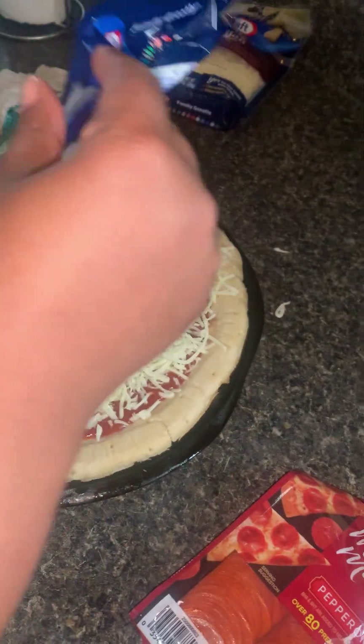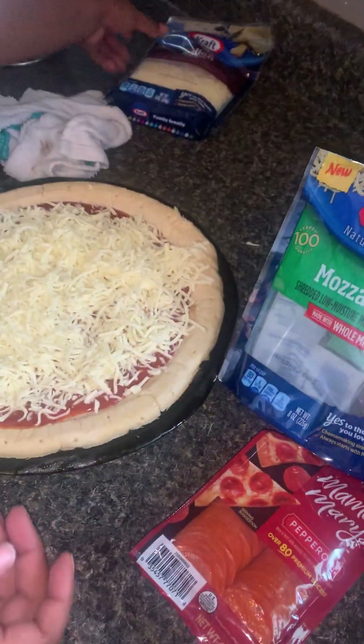Be careful on the stool, little boy. Mama bear — oh my god, she put the whole thing of cheese. I guess that's what you're supposed to do.